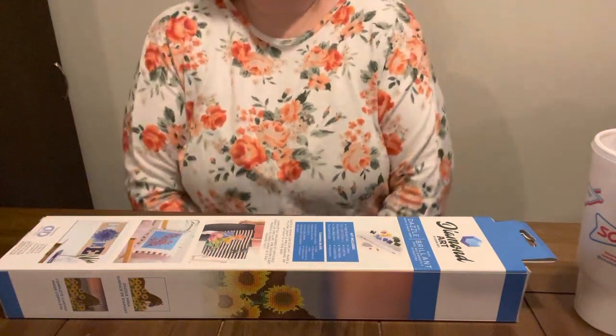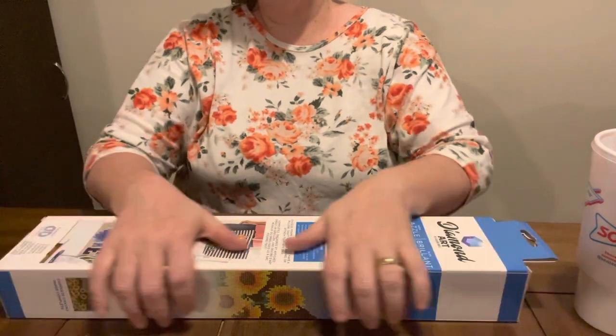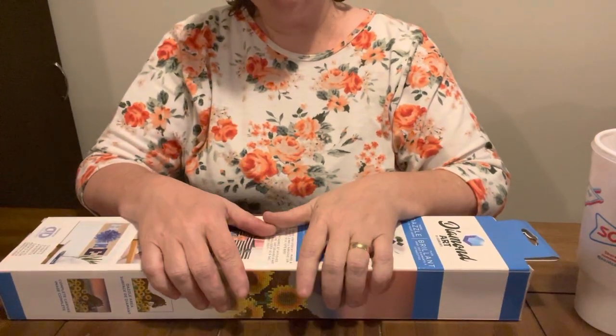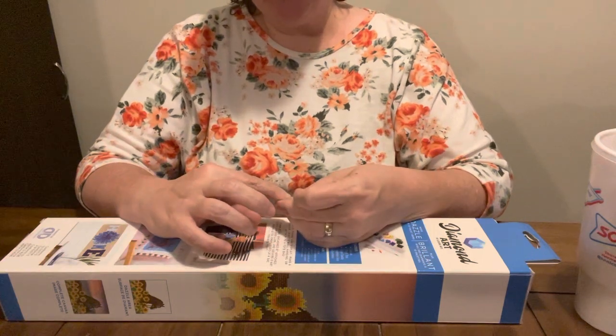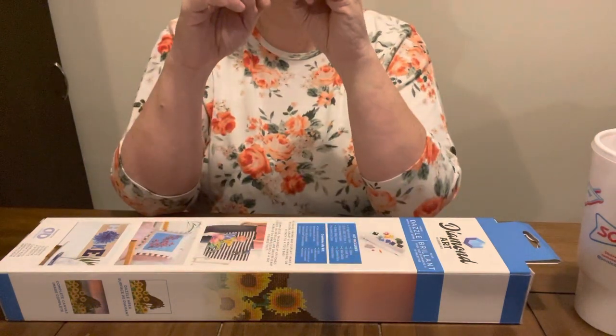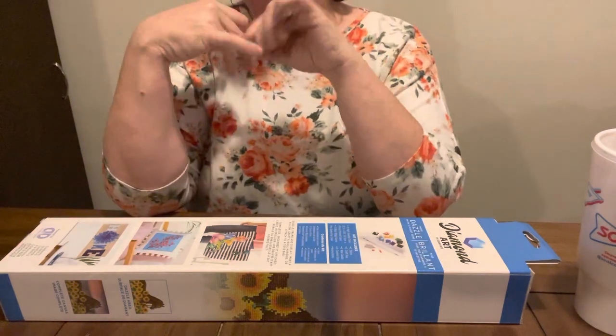Hey everybody, Diamond Grandma back again. I have another canvas. My mother bought me this canvas — she was bound and determined she was going to buy me one. She told me if I found one that I'd like to get it, so I did, and it was 40% off. That made it even better.